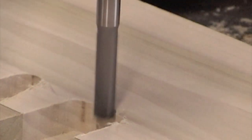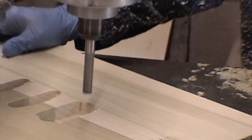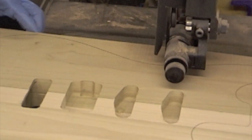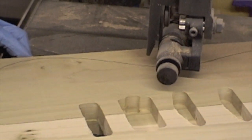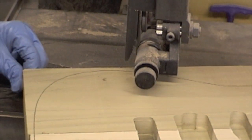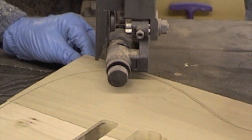There is the route, the humbucker route, and the bridge pickup. Once we get these routes done, we're going to take it off the router, and we've done the freehand cut on the band saw. This is a rough cut here, and once this is cut, we're going to put another template on it and put it back on our router, and route the periphery of the outside body.